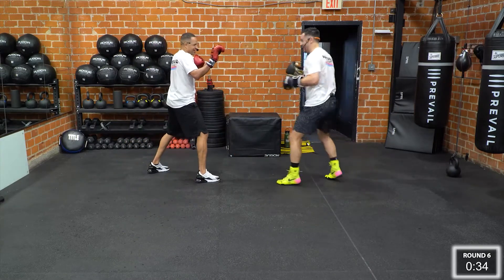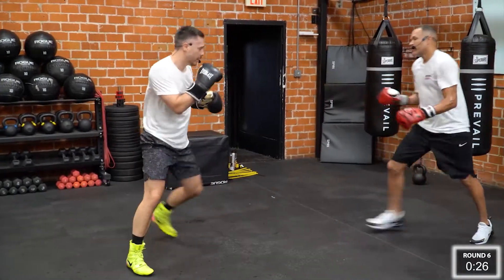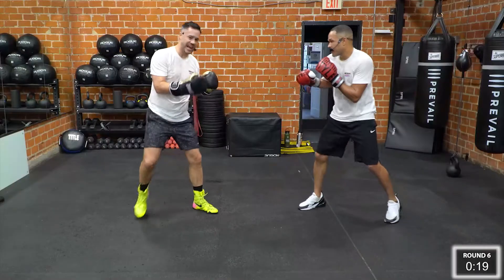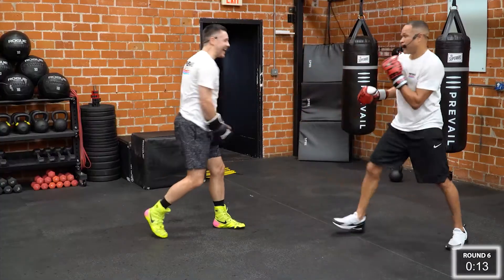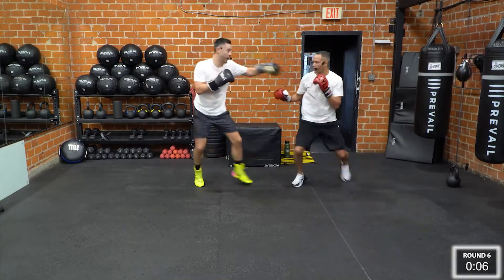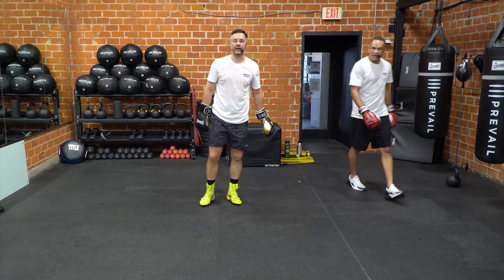No distance is too far for this. We're just adding in that extra little element to make sure we're not admiring our work. He hits me, boom boom, and he does not get hit — that last part is important. Look at that ring. Beautiful. Nice work, guys at home.